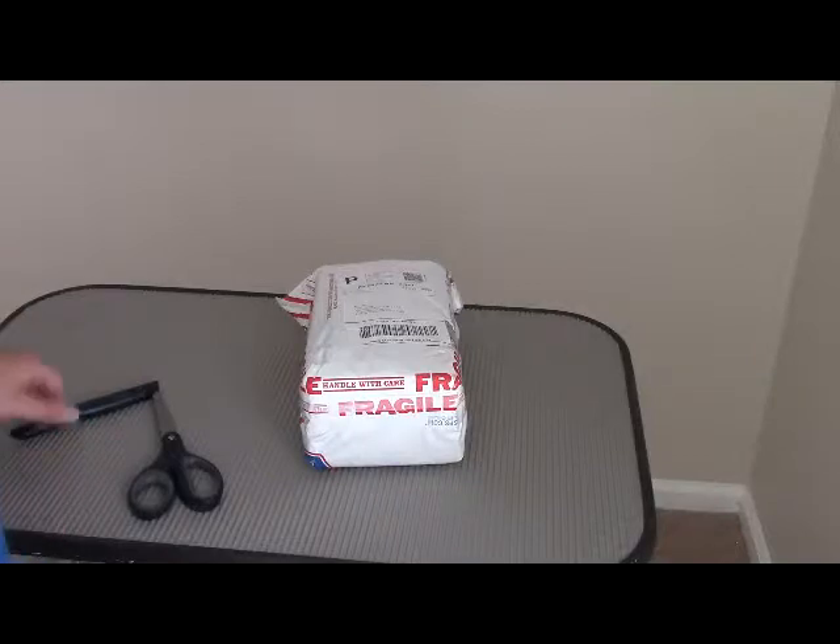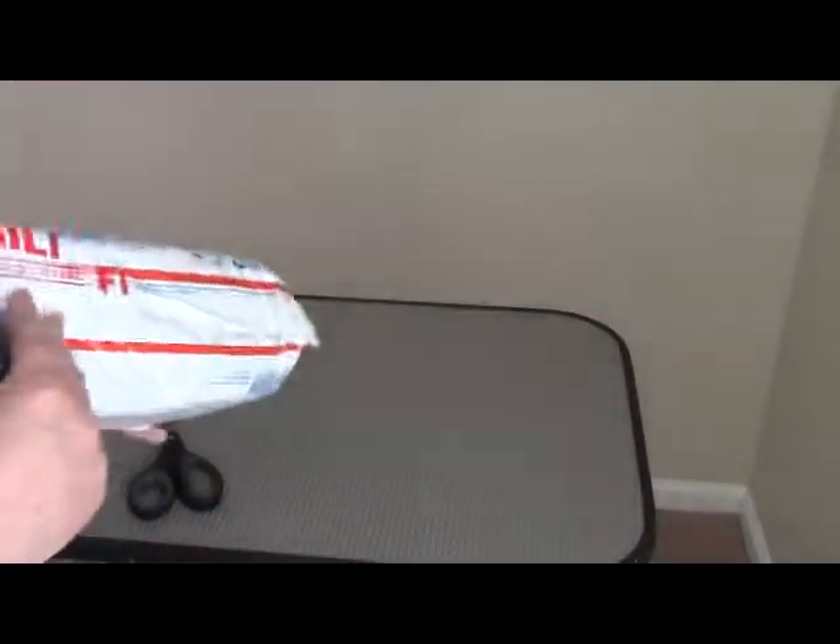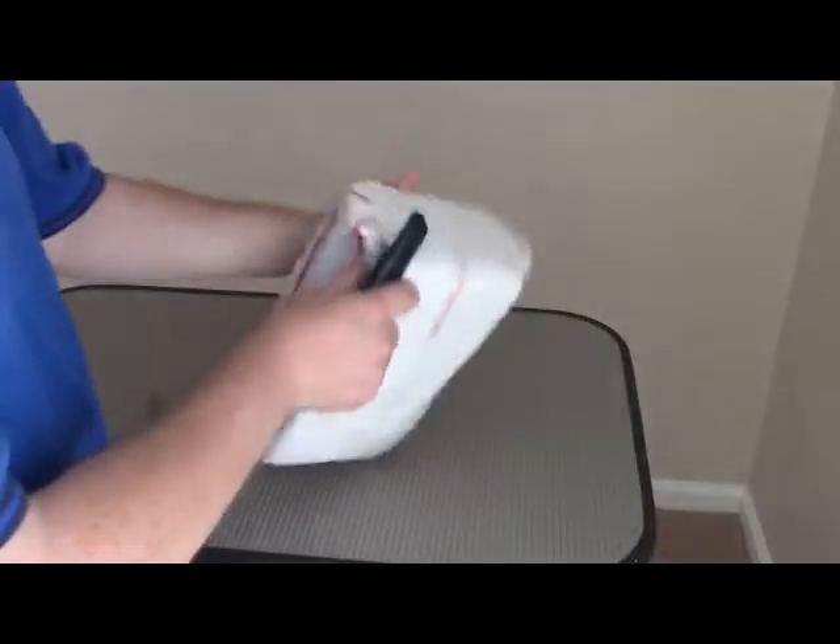Hi, welcome to another unboxing. This is Mob Guppy. I'm Peter. Got this package from something called Aquarium Co-op.